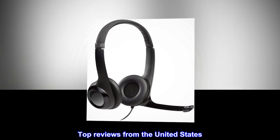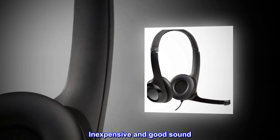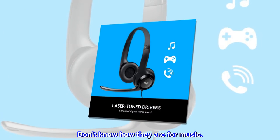Top reviews from the United States. Good value — inexpensive and good sound. I use it for conference calls and it works well. Don't know how they are for music.